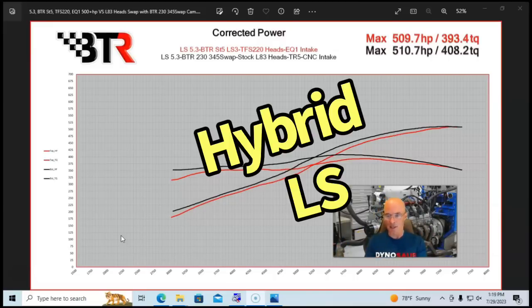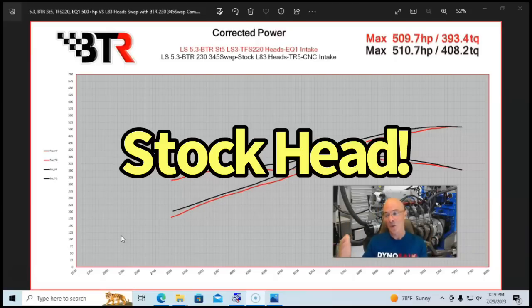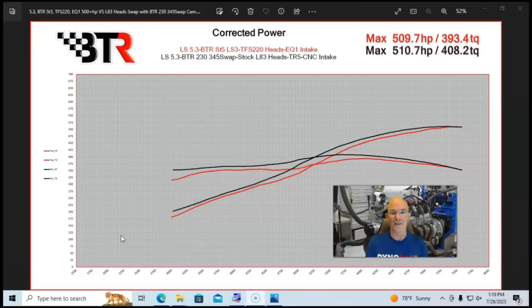Both combinations can make 500 horsepower, but the key difference is that the L83 head on the hybrid was stock — only a valve spring upgrade was needed for the camshaft. On the LS combination we needed a good set of ported cylinder heads: the Trick Flow 220s, or CNC ported 215s, or ported 706, 799, or 862 heads. That's the critical distinction before we move on to the all-LT build.